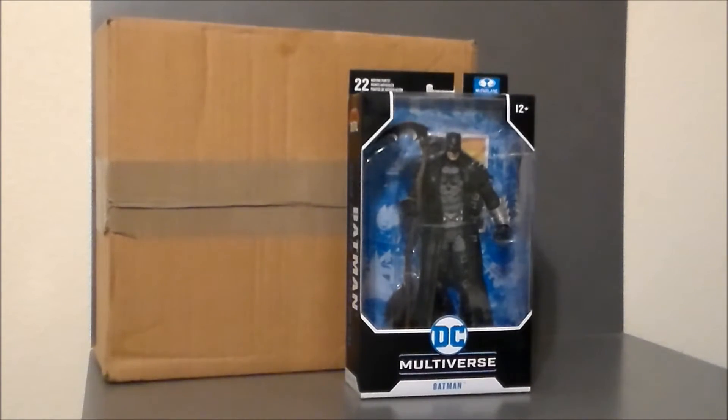Go check them out — fantastic comic book store, one of my favorites of all time, especially if you're here in the Indianapolis metro area. Go check them out, just an amazing comic book store.